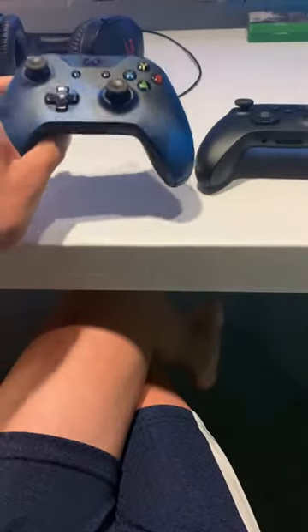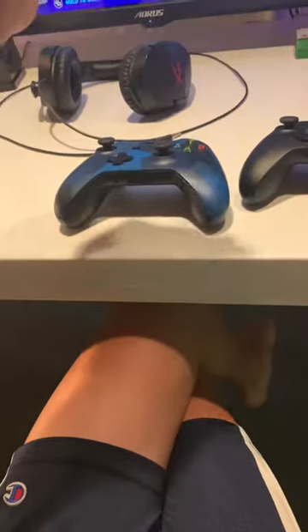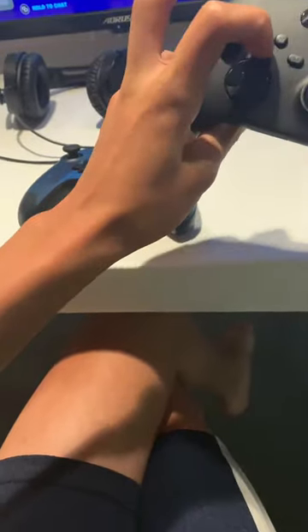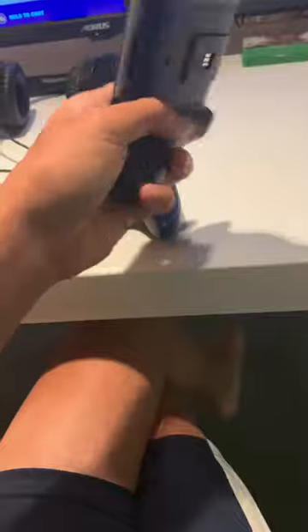First, there's the new D-pad, which is rounded off better — personally I think the new one's better and it's better for gaming. Second, there's the new sharing button, which is really useful for streaming or just recording, whatever feature you need.